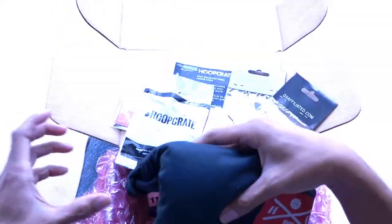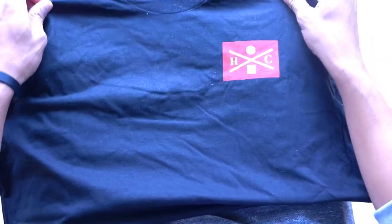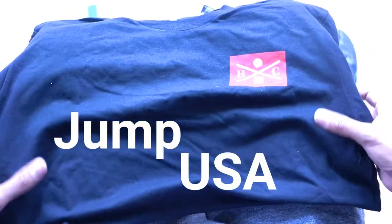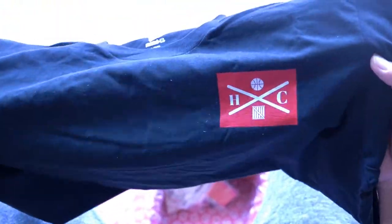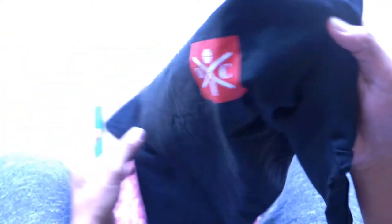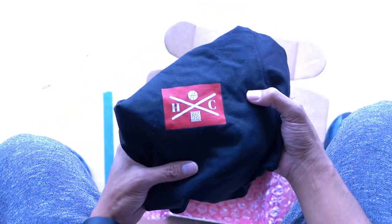And then also we have our t-shirt. Shirts are going to be from different companies — we recently did one with Stay Winning, and we've done some stuff with Ball is Life in the past. But in each box, normally you're going to find some piece of apparel — whether it be elite socks, different types of socks from different companies, or shirts. A lot of people really love these so you can represent Hoop Crate.